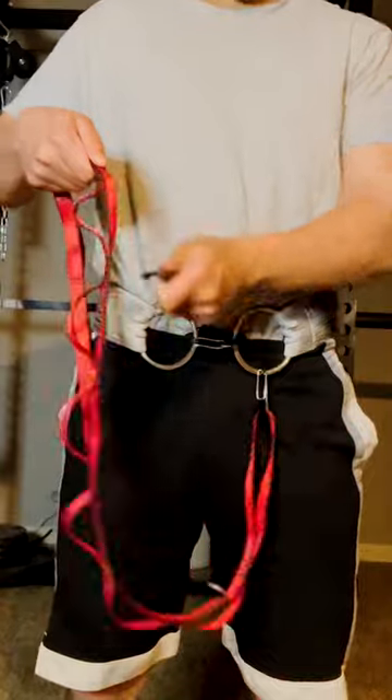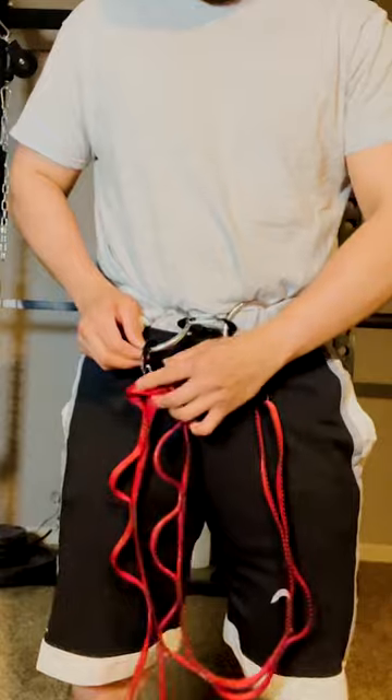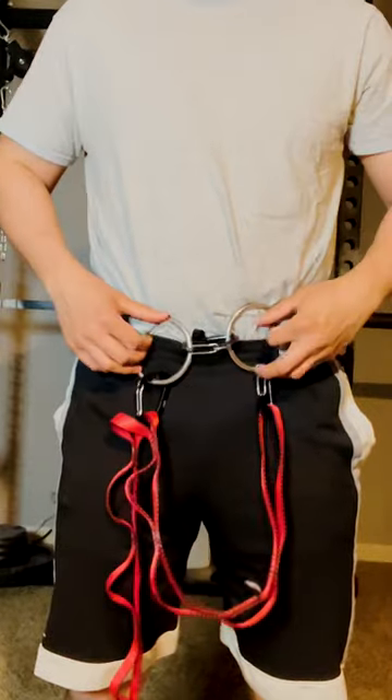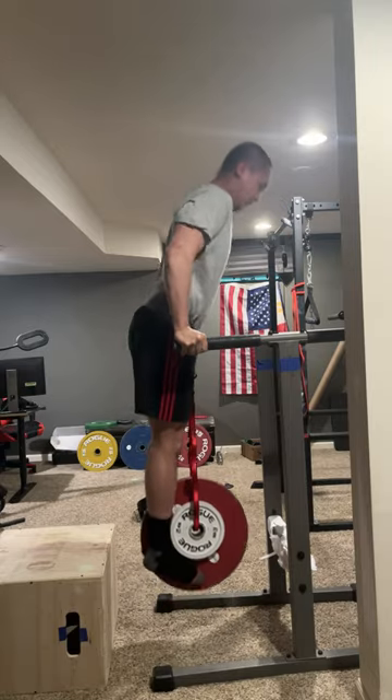The daisy chain is a strap usually made of nylon or other durable material that is stitched together at different segmented lengths, giving you the ability to put a carabiner in one of these lengths in order to adjust the height of the weight plates. This is especially useful for making quick adjustments between pull-ups, dips, and muscle-ups.